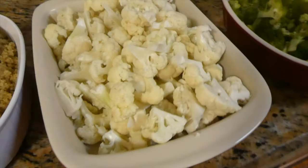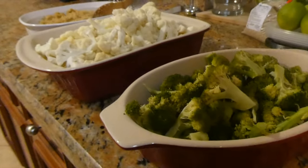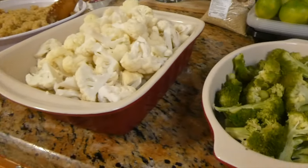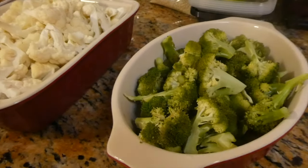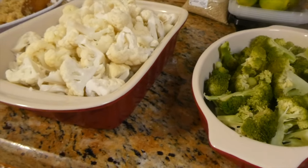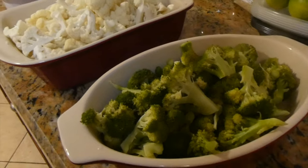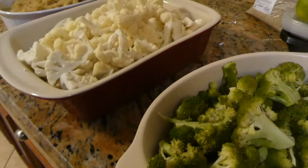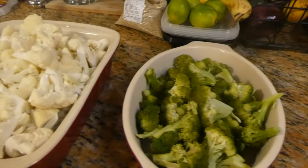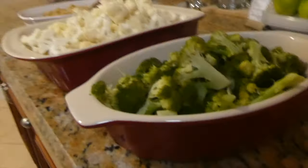So we got the cauliflower and the broccoli. Quick explanation: put the broccoli and cauliflower in boiling water separately — separate pots. Drop it in the boiling water, turn the stove off, and let it sit and simmer for about 3 minutes. Then take it out, drain it, and put it in a nice little pot like this. I don't know if you guys can see the steam coming off.